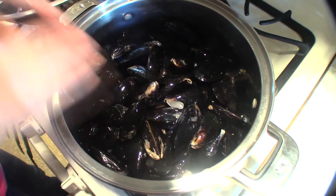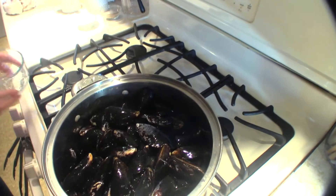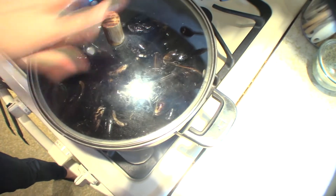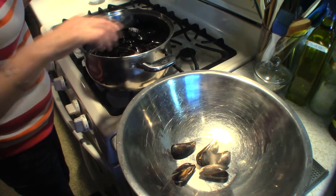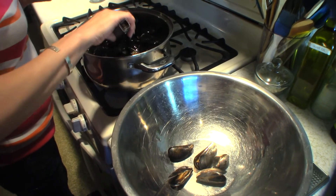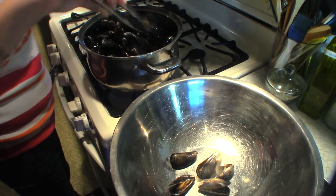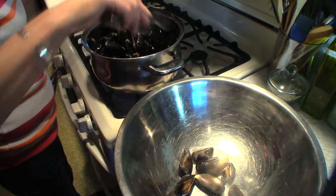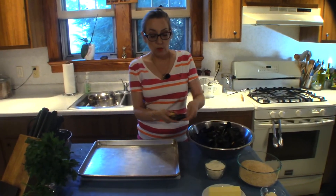I'm gonna add about two cups of water, turn that on high, put a lid on that, and let them steam until they open up. Our mussels are starting to open up, so as they open you're gonna want to pull them out of the pot and give them a little stir so you can get to the ones on the bottom.